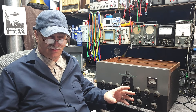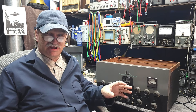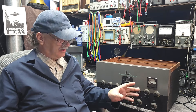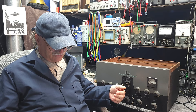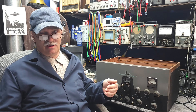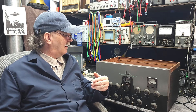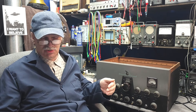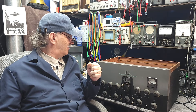I changed some of the caps in the power supply quickly, just tagged them in place. I like to prove that a set is going to work and that all the iron and transformers are okay, and then I go back and clean it up. So now I know it works and modulates. I put in two new 6146s and two new 807s in the modulator stage.